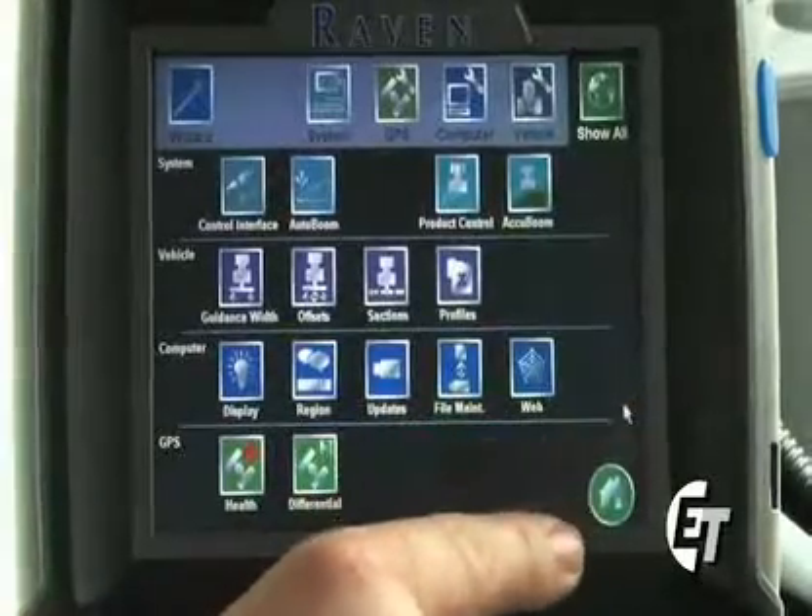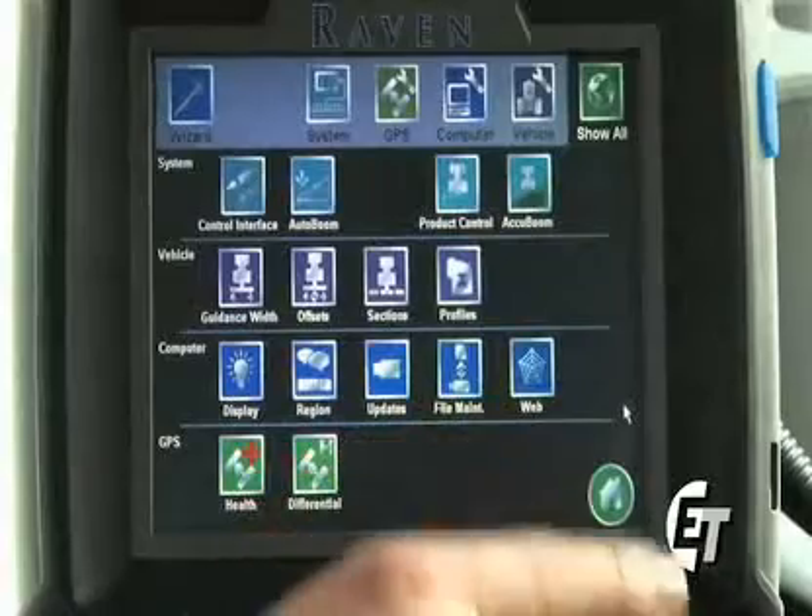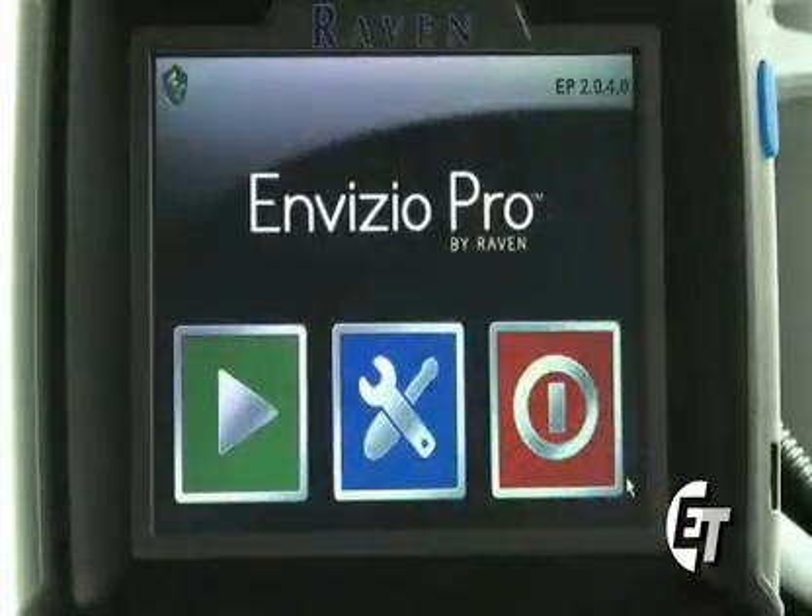Simply hit your green check mark to return back to your guidance screen, and your home button to return to the home screen.